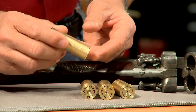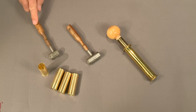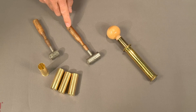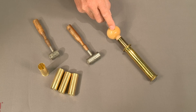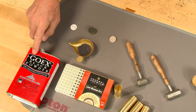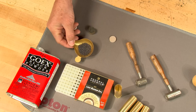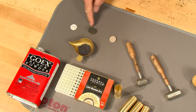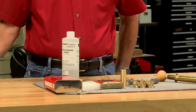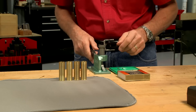With four sample cases made up, it's time to load them. I'm going to use some original loading tools including an adjustable powder and shot measure and a wad guide and ram. I'll also need reloading components: powder, primers, shot, and wads, and some glue to hold the overshot wad in place. I prime the cases using a shell holder made here in the shop.